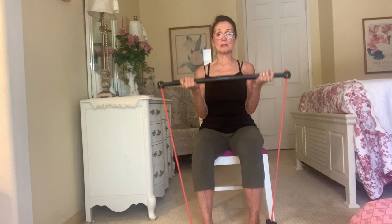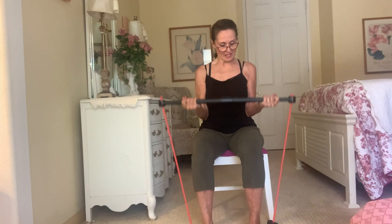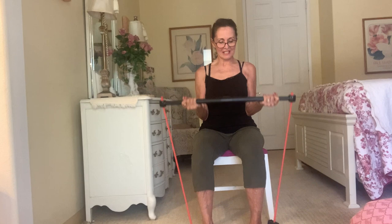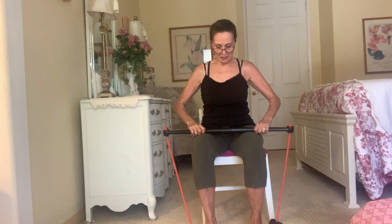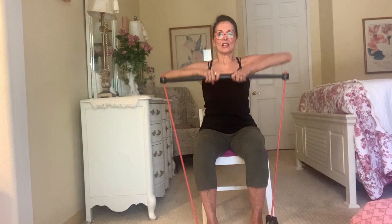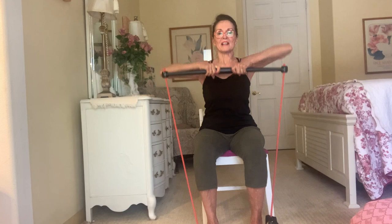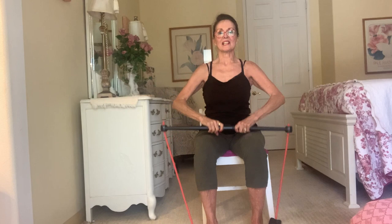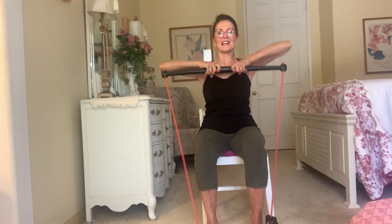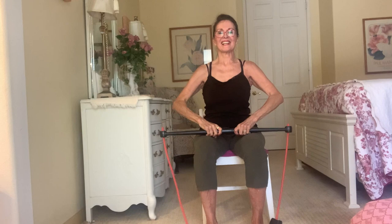And then we've got the upright row — hands closer together on the bar. One, two, three, four, five, six, seven, eight, nine, and ten. Second set: one, two, three, four, five, six, seven, eight, nine, and ten.